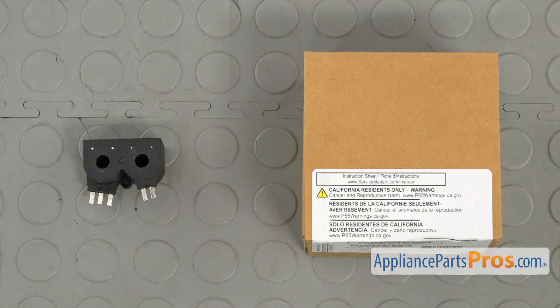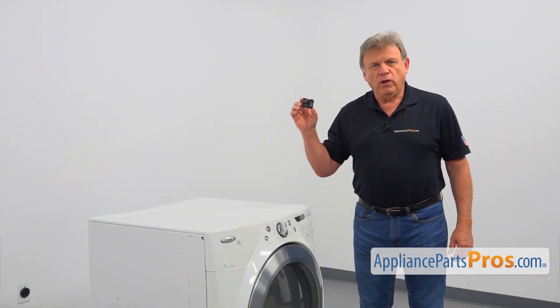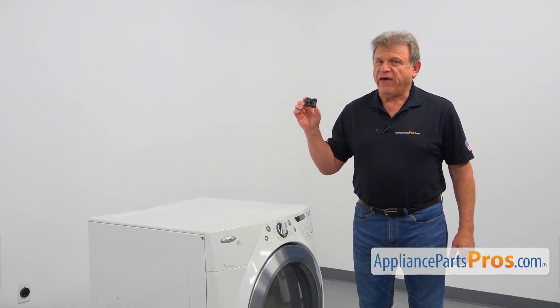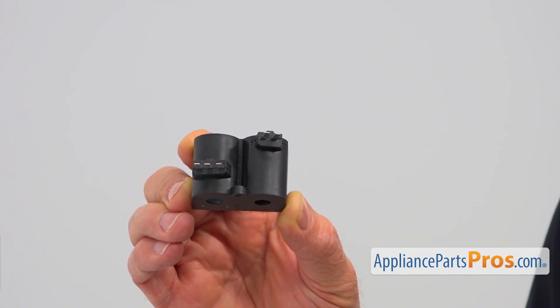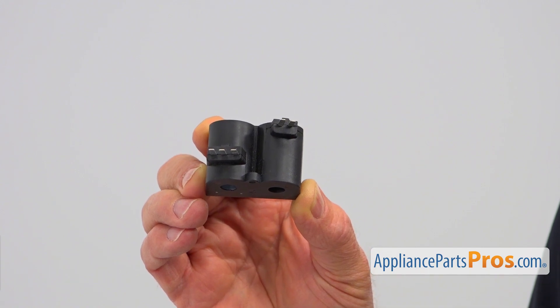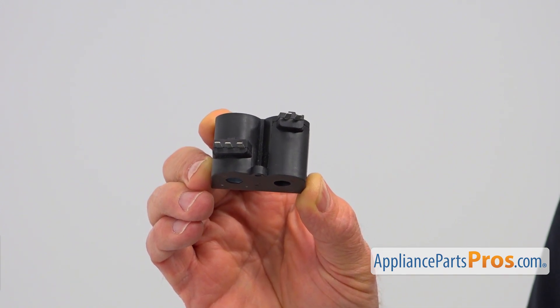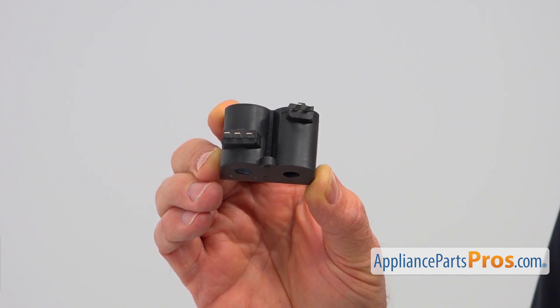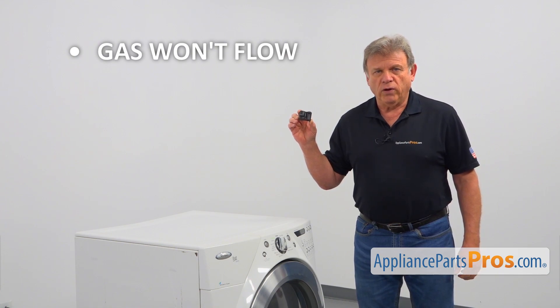When you open up the package, you're going to get the new gas valve coils. The gas valve coils are mounted on a gas safety valve. They operate the gas valve, opening it and allowing gas to flow inside the burner only when the igniter gets hot enough to light the gas. When you watch the igniter glow and then turn off and the gas won't flow, check and replace the gas valve coils if needed.